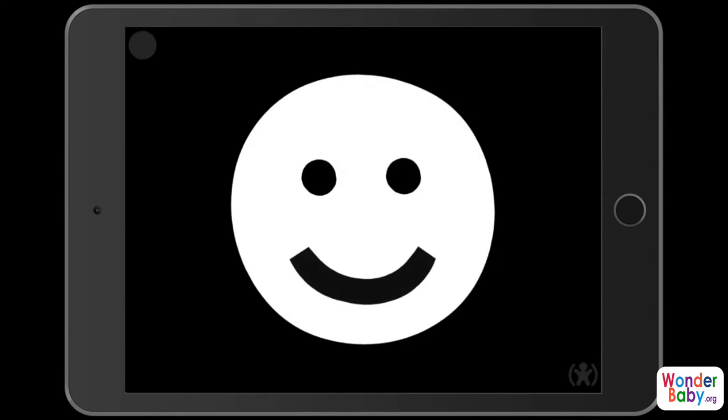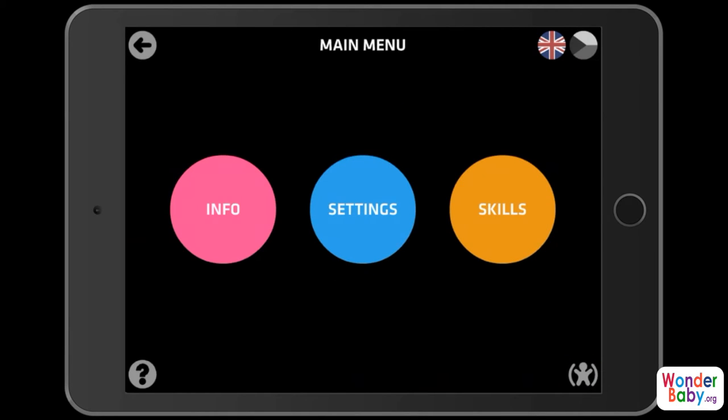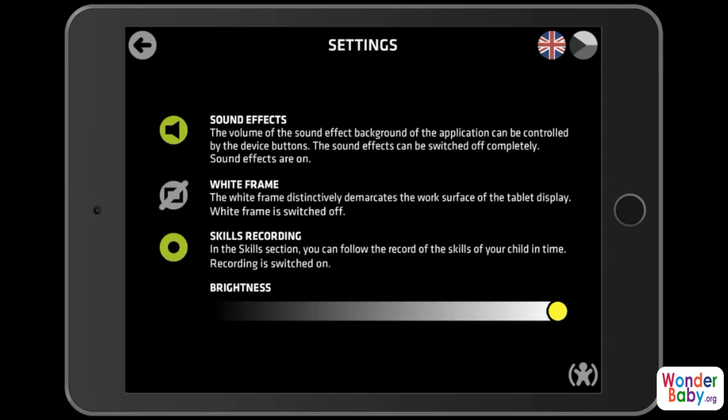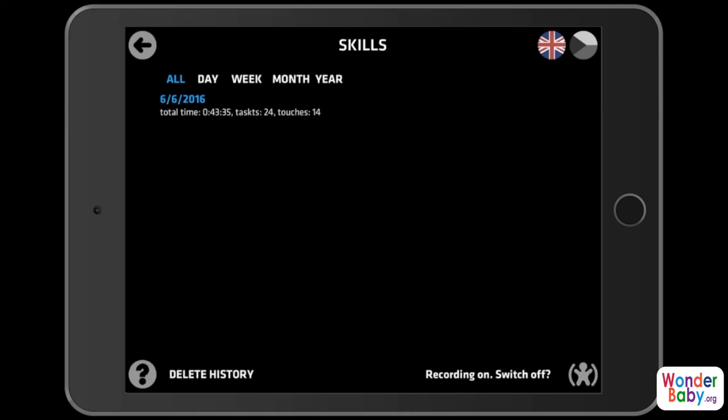The best part about these apps is that there are a lot of options for you to customize. I'm going to open up in the lower right-hand corner the settings control. This is the main menu — you can go into settings, you can turn sound effects on and off, you can put a white frame around the action so that it's easier for your child to focus. You can also look at Skills, which is one of the best parts about EDA play apps — see how long your child has been playing the app and how often they've touched the screen. If we go back to the action now, you can see the white frame that I put here.